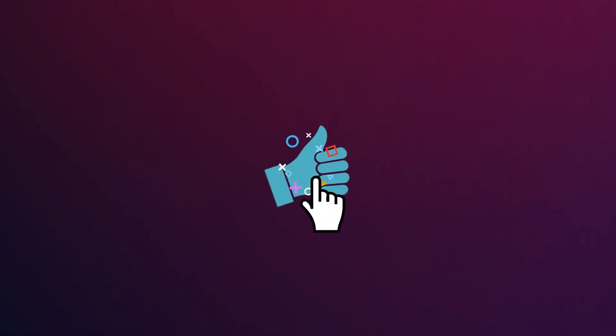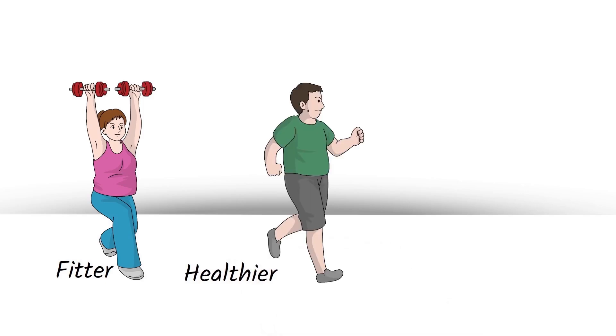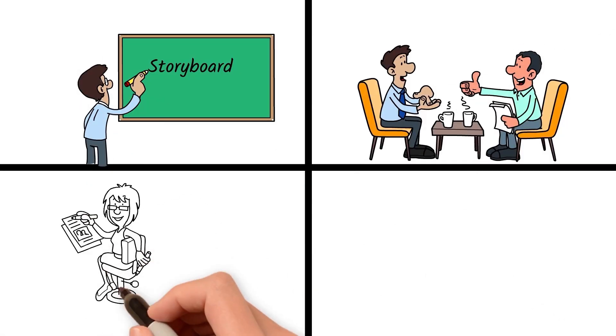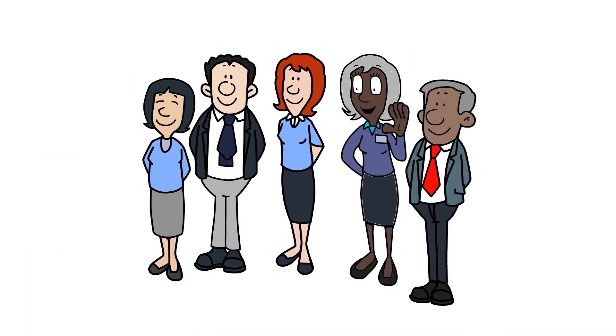If you enjoyed this workout, I would really appreciate if you could tap the thumbs up button for this video. And consider subscribing for more workout videos to become fitter, healthier, and more confident. And lastly, do join us as a channel member, as it will greatly support the team of video editors and animators responsible for these videos at the Girls' Center. Hope you have an amazing rest of your day and see you soon!